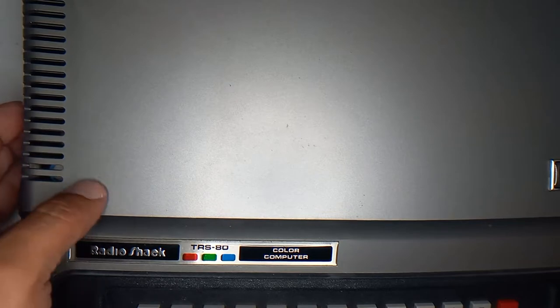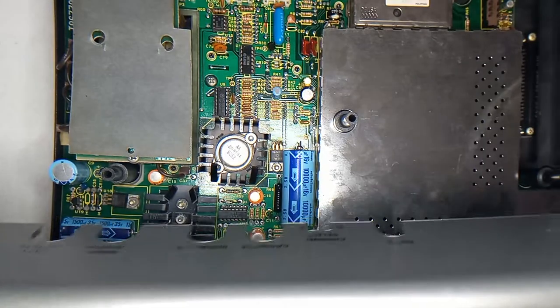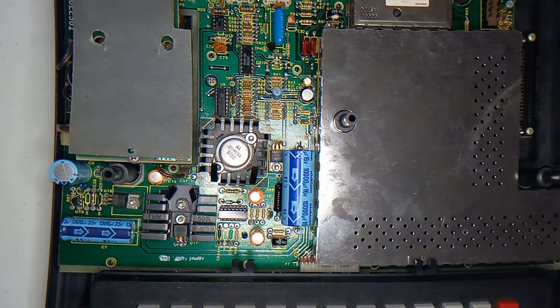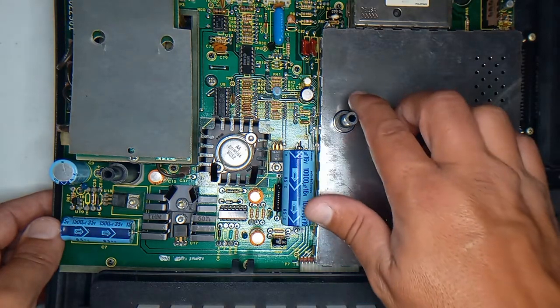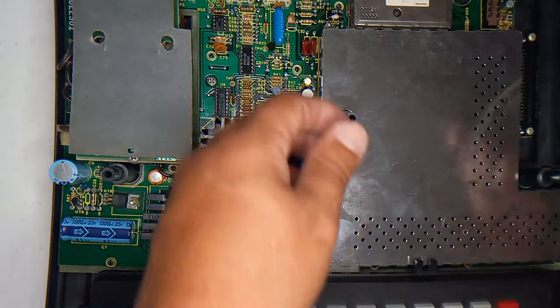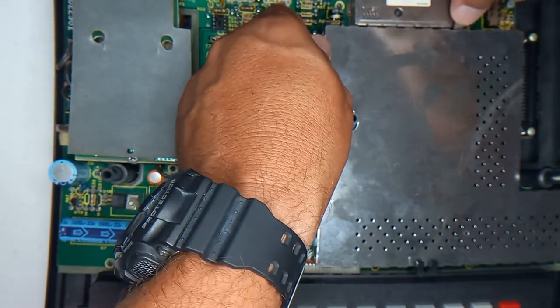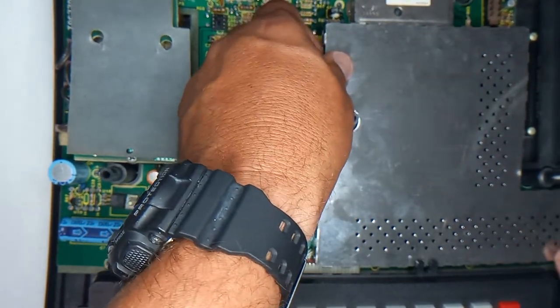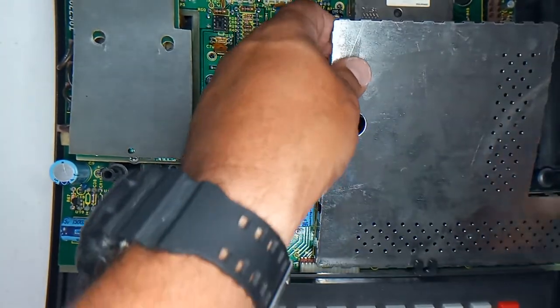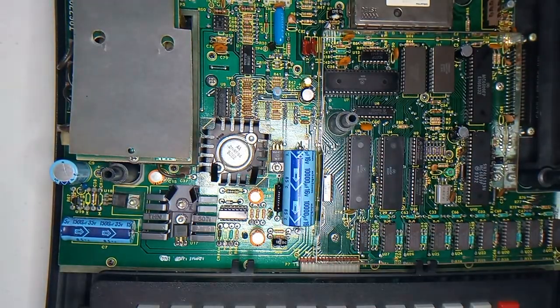I've already taken the screws off, so this should come right off — hopefully. Oh yeah, there we go. Put that over here. The VDG is somewhere in this area, so let's take this can off. I'm going to put my screwdriver in there. Okay, it came off easily.